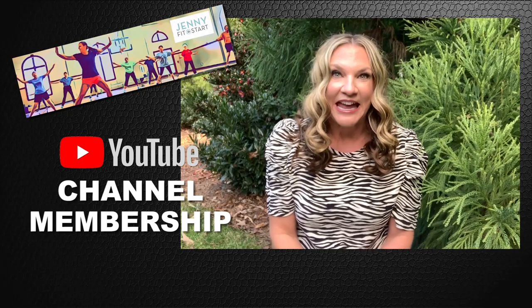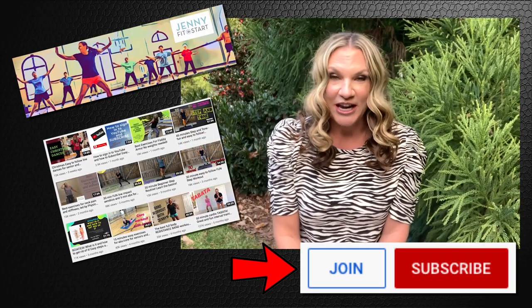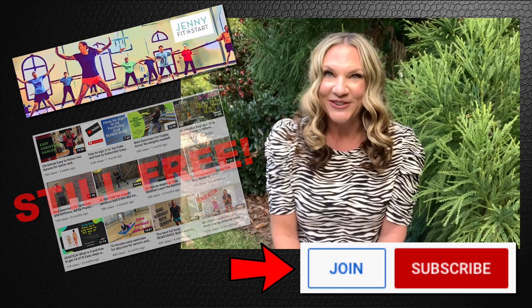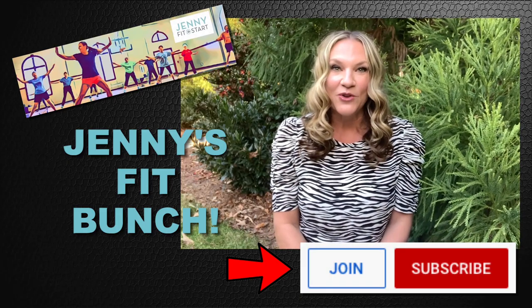I am so excited — I have some great news about my YouTube channel. After posting lots of videos, I'm realizing my favorite part is really connecting with you through comments and even our Facebook page. So now there is an easy and great way we can connect with each other — it's called a YouTube channel membership, and YouTube just approved mine! That is why you're seeing a Join button right next to the Subscribe button on my page. My current YouTube channel, Jenny Fit Start, is not going anywhere — it's not going to change, and all those videos will still be free. If you join my membership channel, you will become a part of the group Jenny's Fit Bunch.